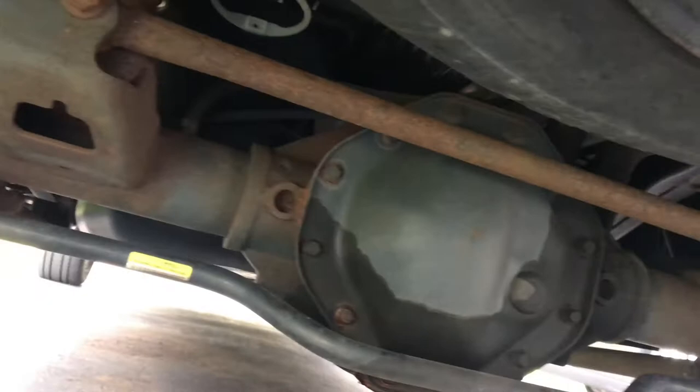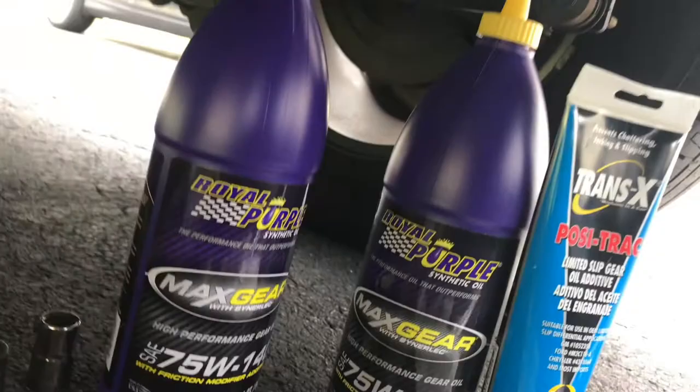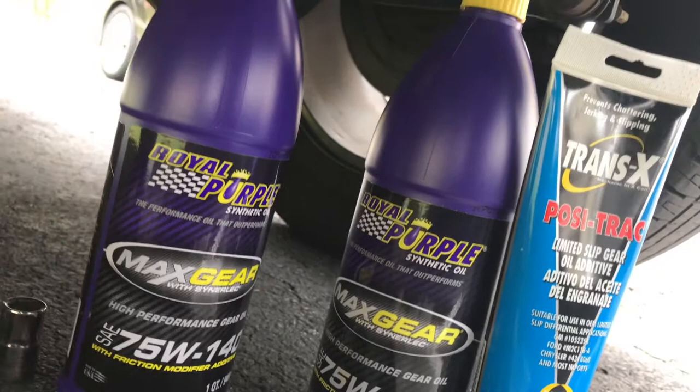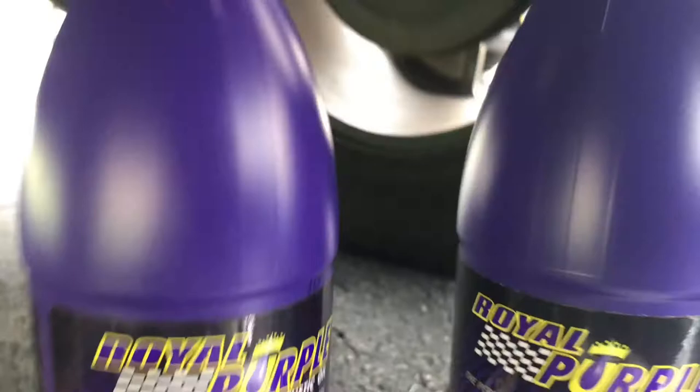This is what I'll be using. I put the best of the best in my truck. I'm using some Max Gear Royal Purple — it's expensive, probably the most expensive gear oil at the auto parts stores. It's the 75W-140 Max Gear. I'll also be adding an additive — I don't really need this, but I'll be adding it anyway because this oil comes with a modifier additive. It takes about two and a quarter to two and a half quarts, so let me add the additive and I'll see.